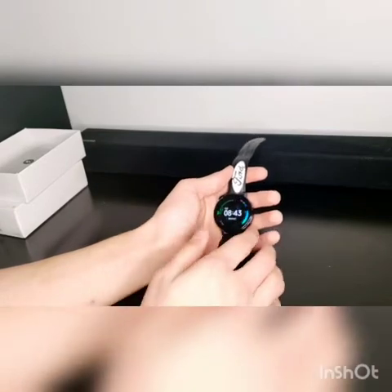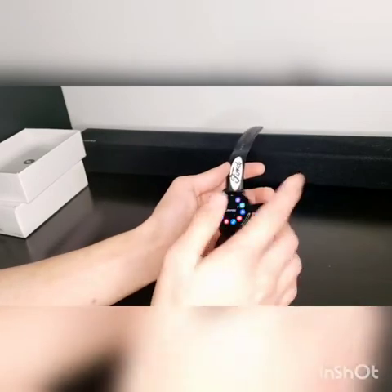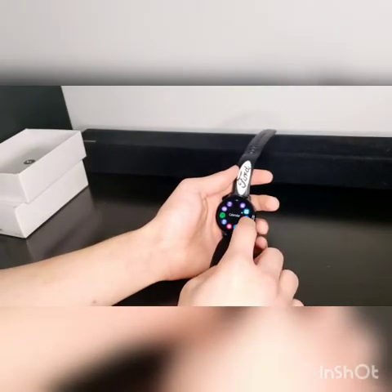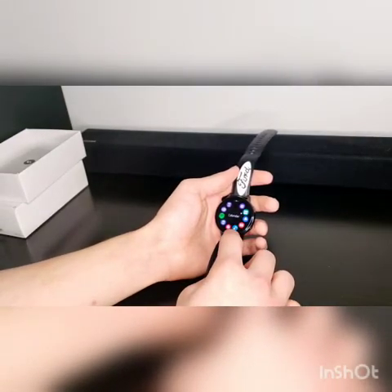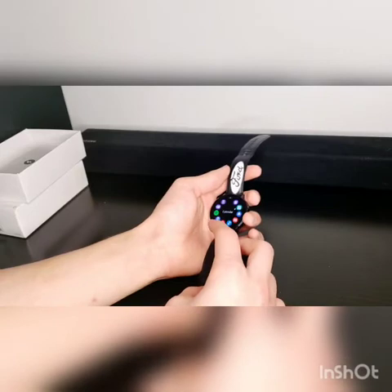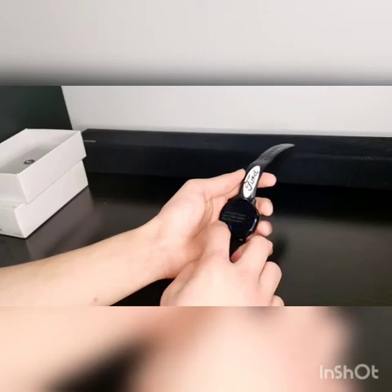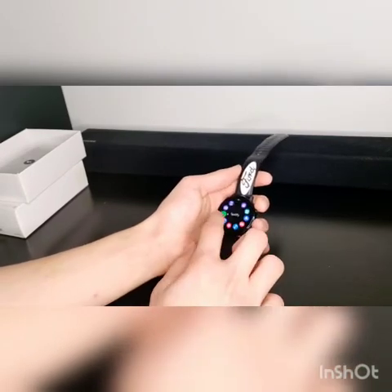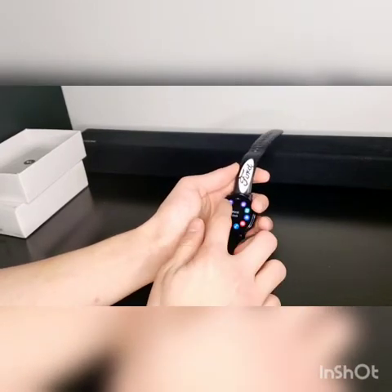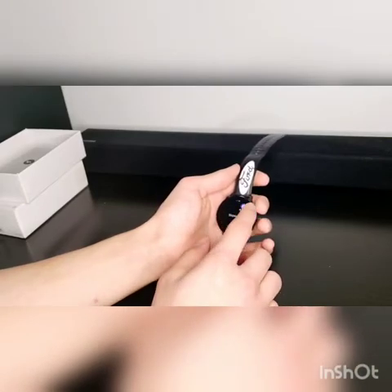So to go to the main home screen you just click the button on the very bottom, and you get to all your apps. You have your calendar, the timer, your reminder, your Gmail or email, your music, find my phone, Spotify, your world clock, and a stopwatch.